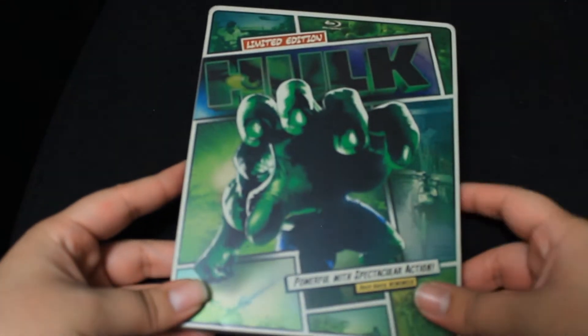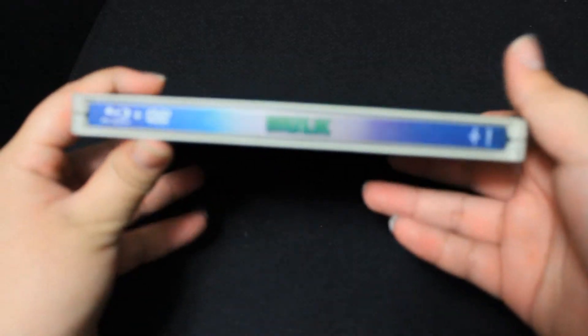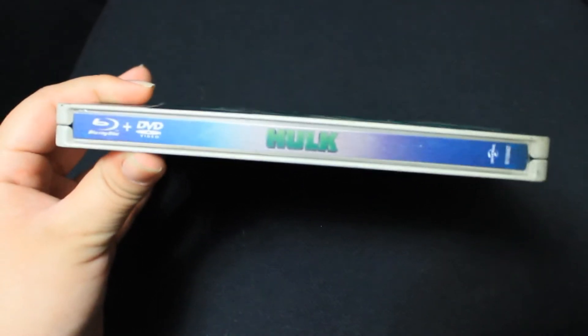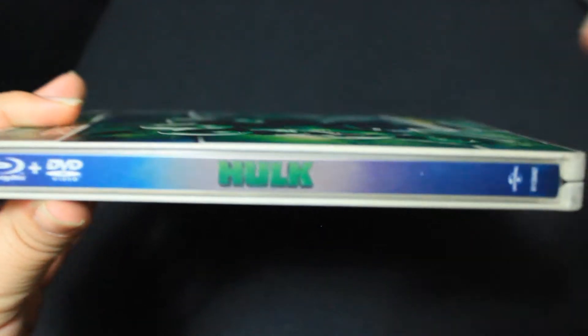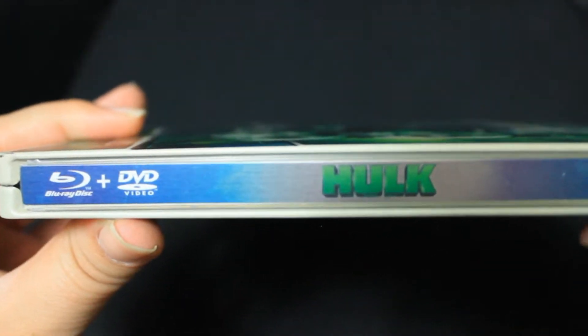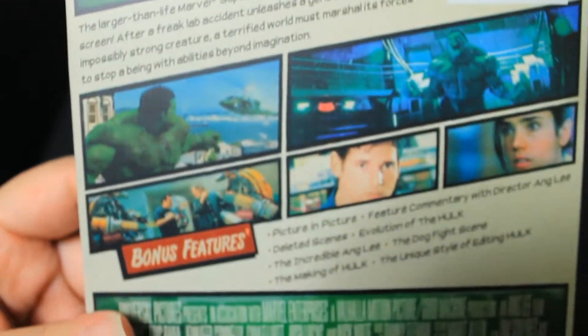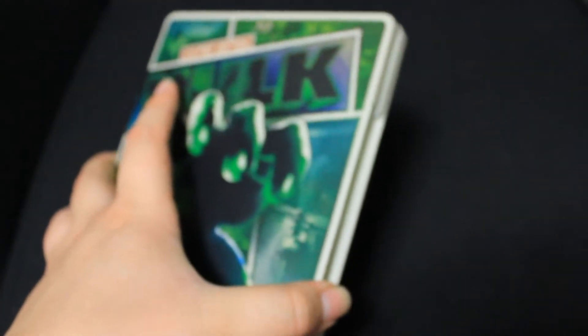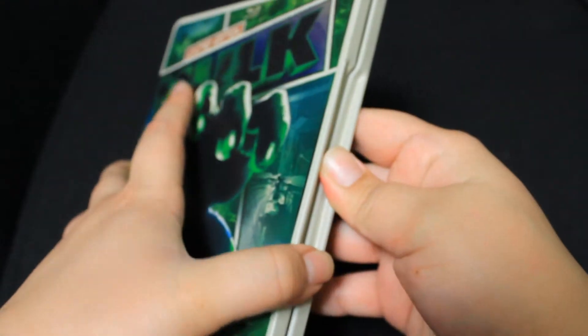Sorry guys, trying out a new camera right now. Here we have a nice little spine, and here's the back — it's a pretty nice steelbook overall.